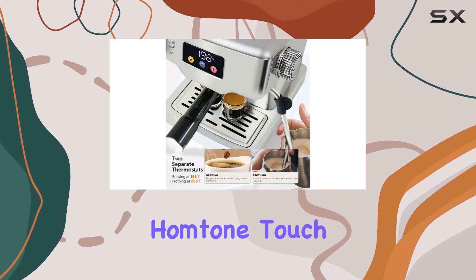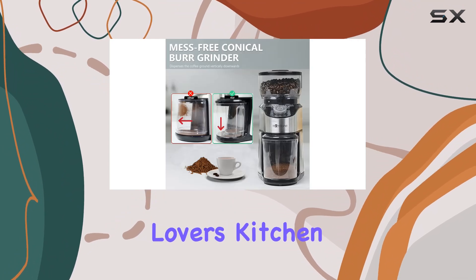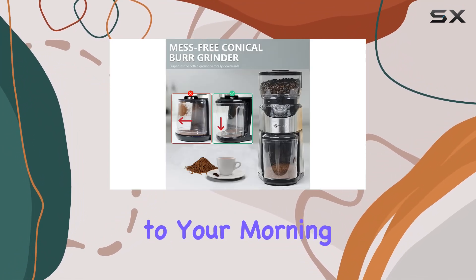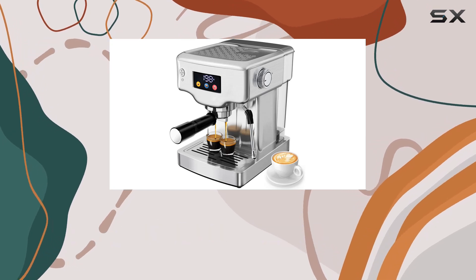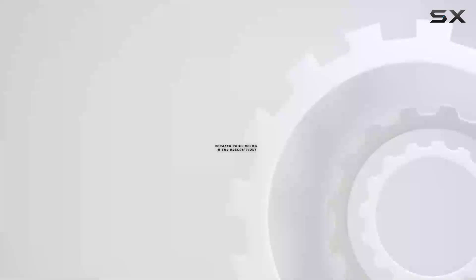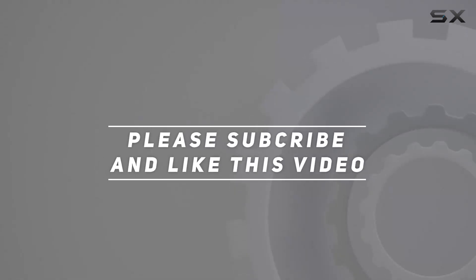Overall, the Homtone Touchscreen Espresso Machine and Espresso Grinder Bundle is the perfect addition to any coffee lover's kitchen. Say goodbye to your morning coffee runs and hello to delicious, professional-quality espresso right in the comfort of your own home. Check out the video description for updated price, and thank you for watching this video.